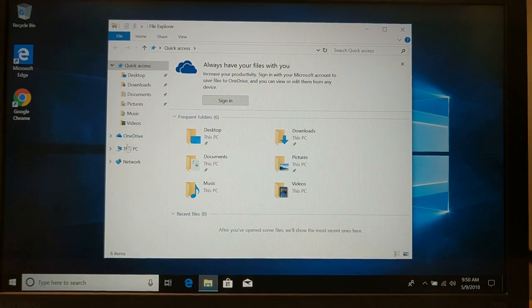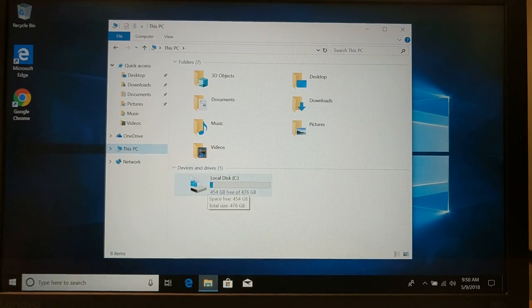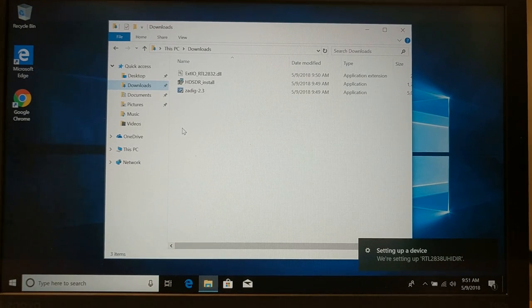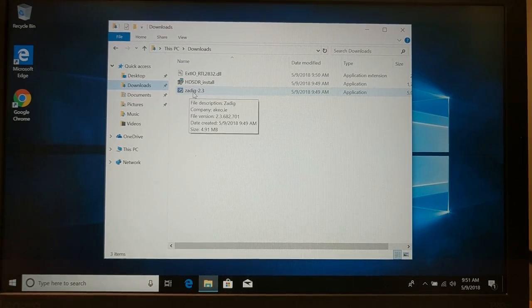Now we're going to go through the install process. I recommend you read through the PDF to get a general idea of what you're doing and make sure there aren't any individual issues of concern. We're now going to take the RTL dongle and plug it into a USB port on this laptop. You'll see it's setting up a device — it's going to set it up with the driver available for Windows. However, that's the wrong driver. That is not going to work with the software.